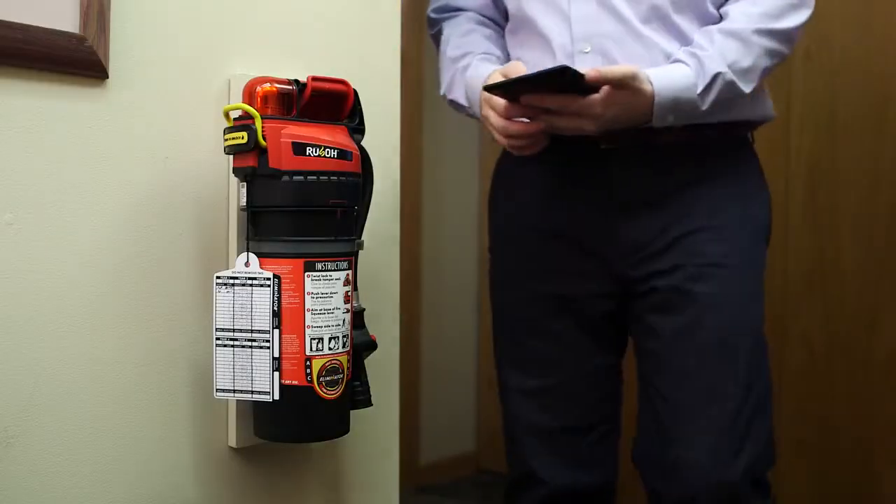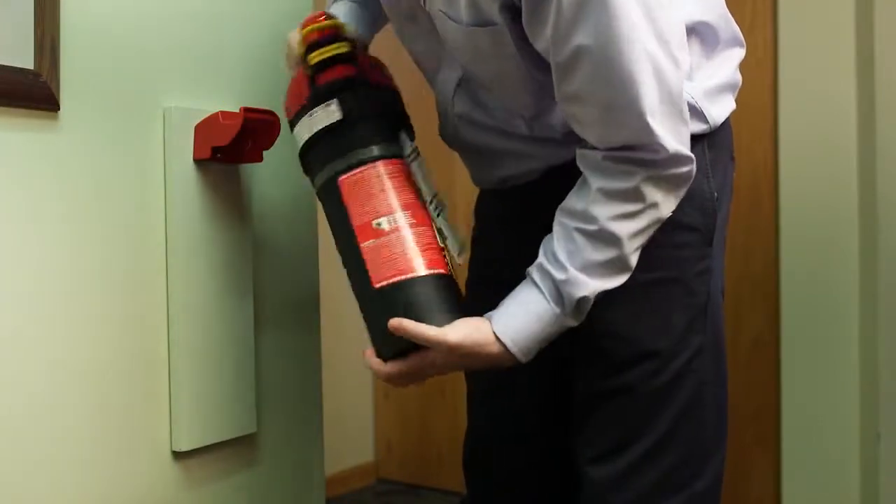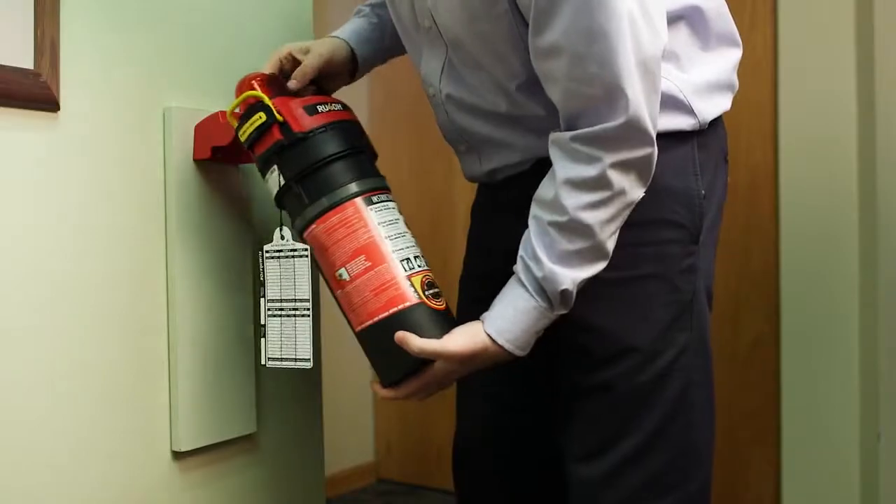Begin by confirming the extinguisher is located where it should be. Next, visually inspect the exterior of the extinguisher for dents, scratches, or damage.